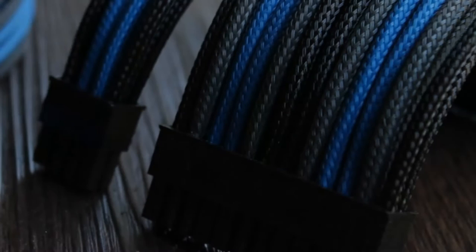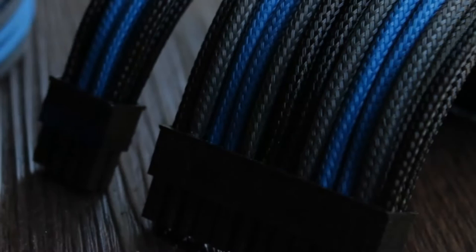The new PC delivers the best when it comes to professional quality cables with their EVGA sleeve. Perfect for any enthusiast build. Click now to learn more.